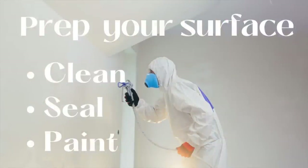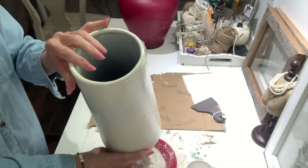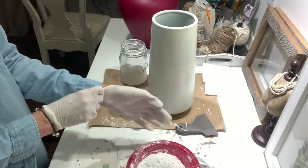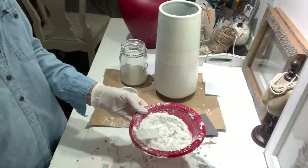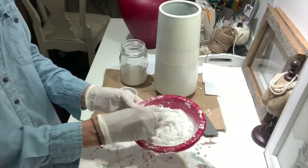First, you want to clean the surface of your item really well, maybe using some alcohol. If it needs to be sealed — like some of these are really slick — you can spray some sealer on them or put some paint on them just to have a good base. That's what I did with this blue vase that I got at the thrift store. You will want to wear gloves for this project because it can get messy, and you may also want to put on an apron or a shirt to protect your clothes.